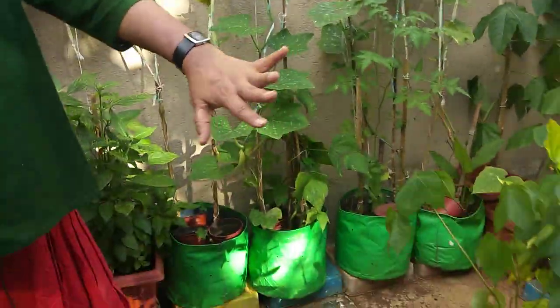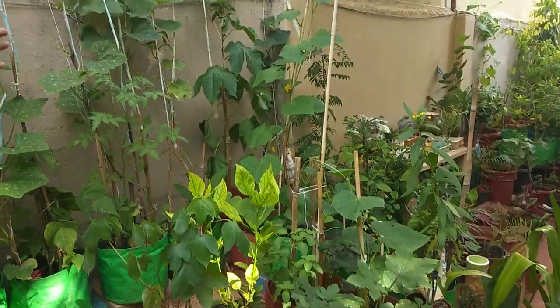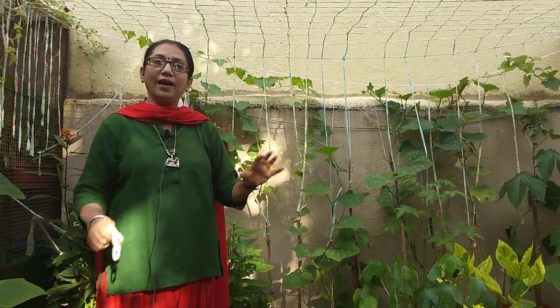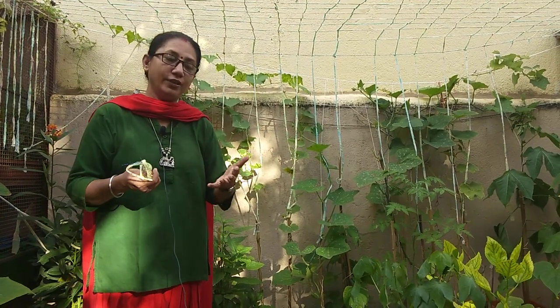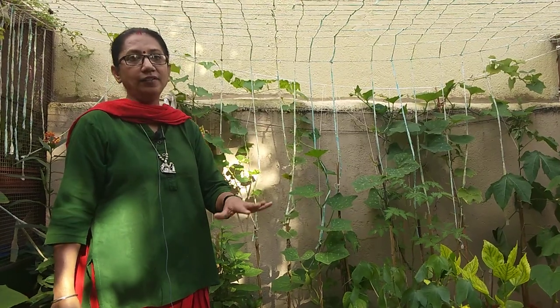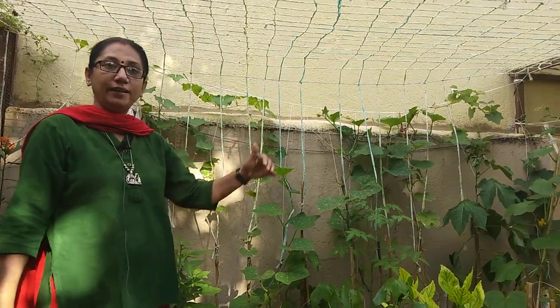With the creepers I have kept a few floral plants so that pollination also happens. As I always say, when we want to grow vegetables, we cannot grow them unless we have a proper balance of environment — we have to call pollinators, and for that we have to have flowers around.